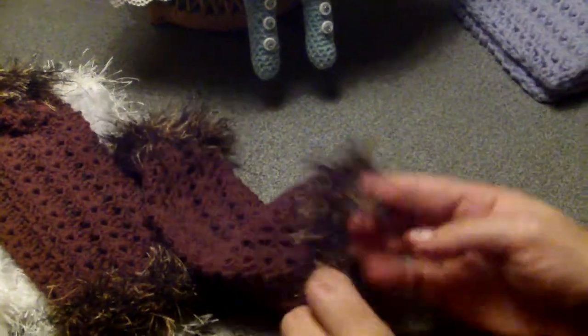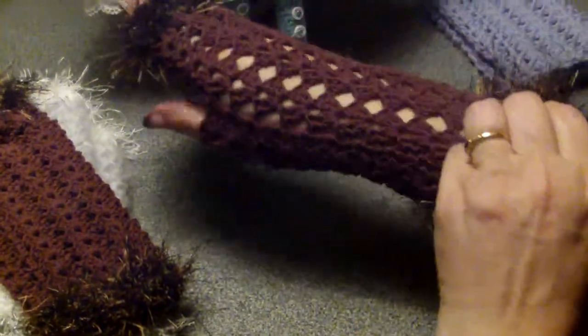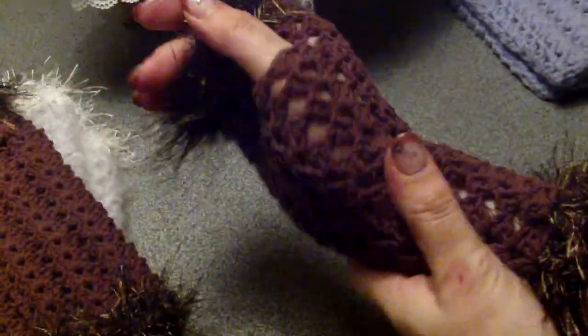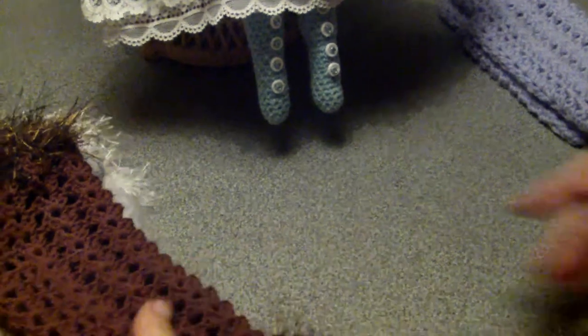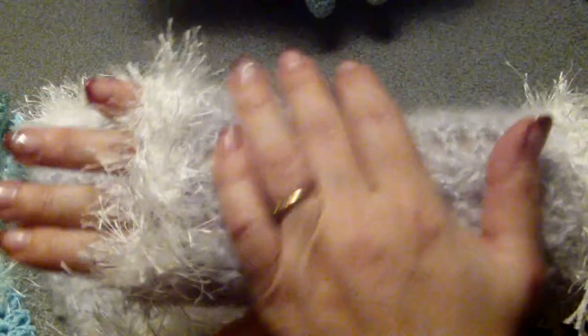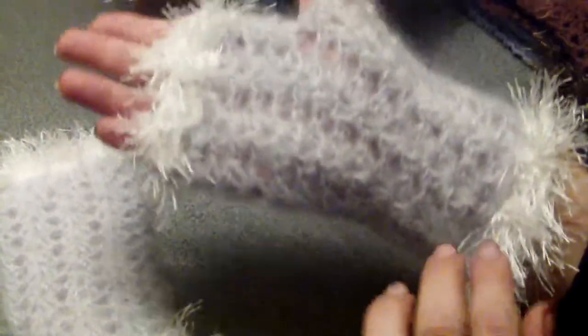And here there's a little variation on the purple ones — I used some eyelash trim on top and bottom; they stretch. And this is another variation, maybe more elegant, with a very light gray and some white eyelash trim.